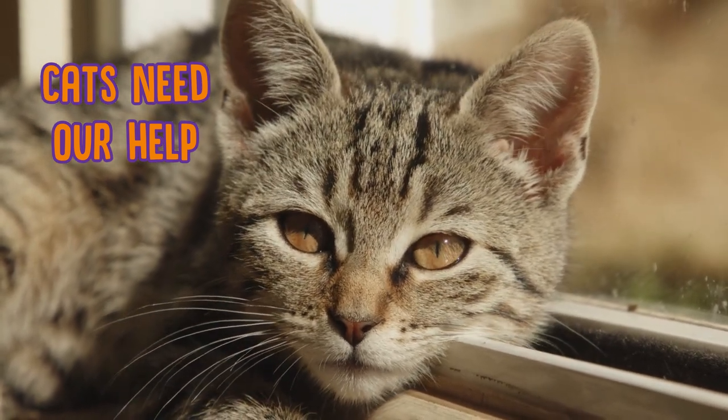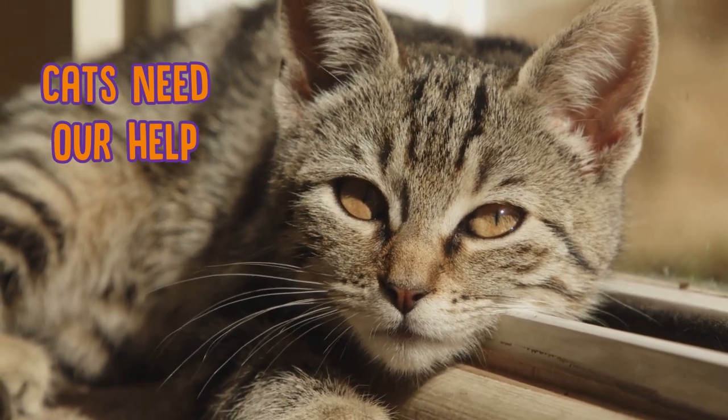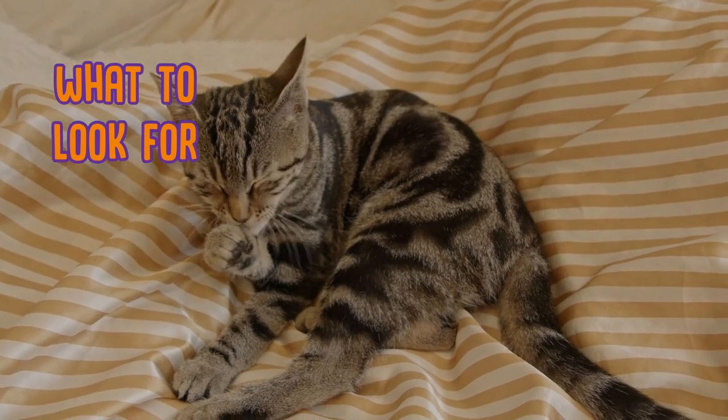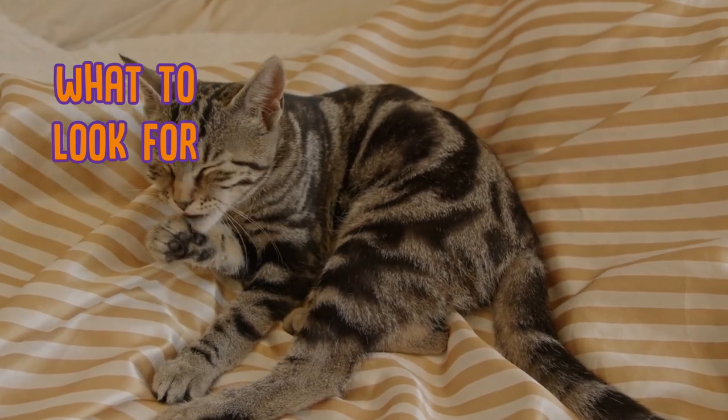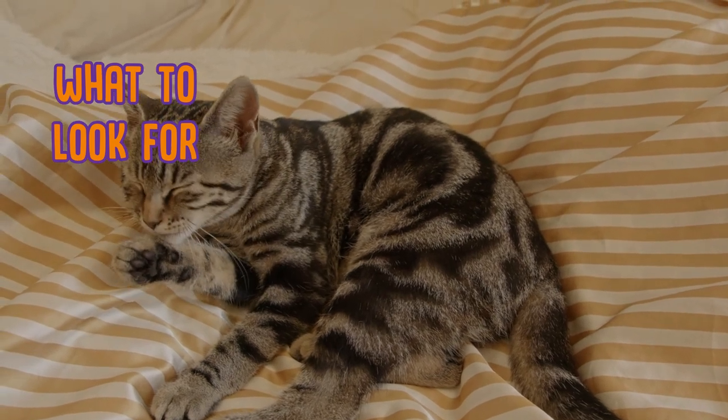We know that cats do communicate with us through their eyes, especially when they're asking for food or cuddles, but of course they can't say to you, "clean my eyes please, they're gunky." So you will definitely need to clean your cat's eyes if you notice any discharge or crustiness, lots of blinking or squinting, or if your cat is pawing at their eyes.